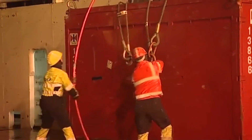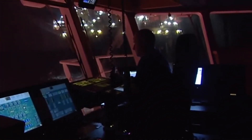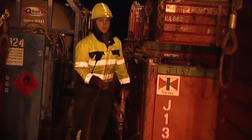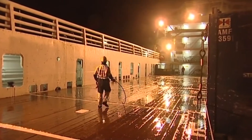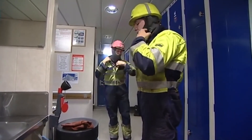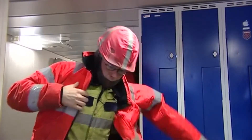Working on deck on offshore vessels requires good safety awareness by both the deck crew and those on the bridge controlling the operation. The risk of personal injury is always present. The first defence against this is keeping to proper planned procedures. Personal protective equipment — PPE — is also important. This includes a hard hat with a chin strap, safety footwear, high visibility jackets and gloves. It can also include eye protection.